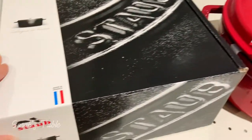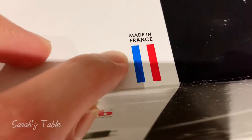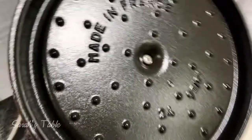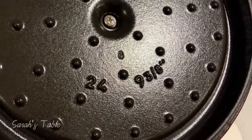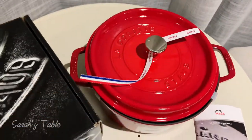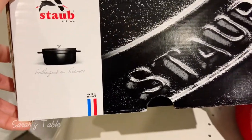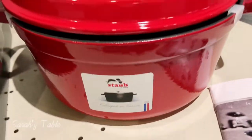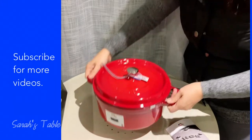This Dutch oven is made in France — it says so in the manual and also on the pot itself. Isn't this beautiful?